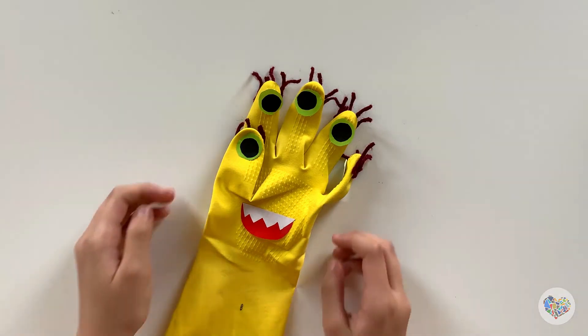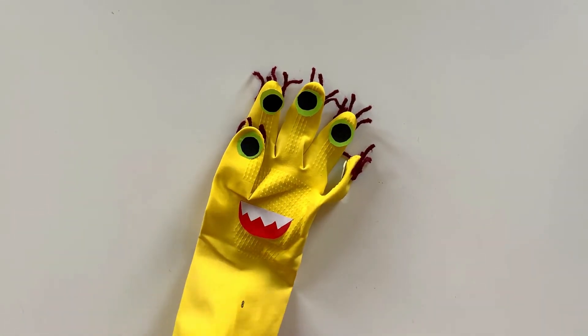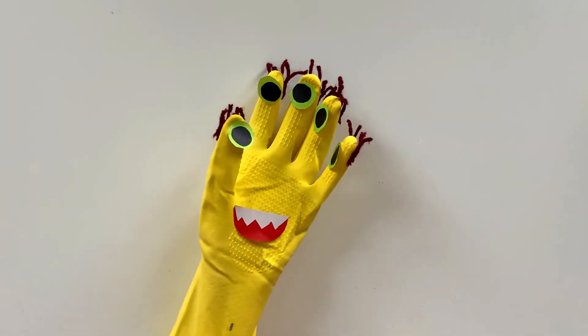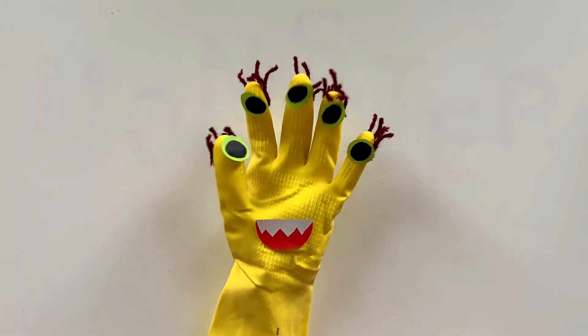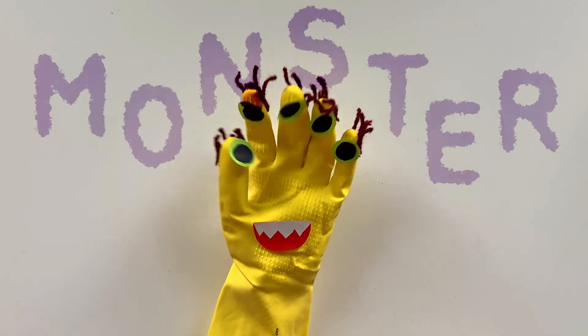Great! Shall we put the glove on your hand? This activity was so easy and fun. How about using recyclable items you have at home to make fun monsters to play with?